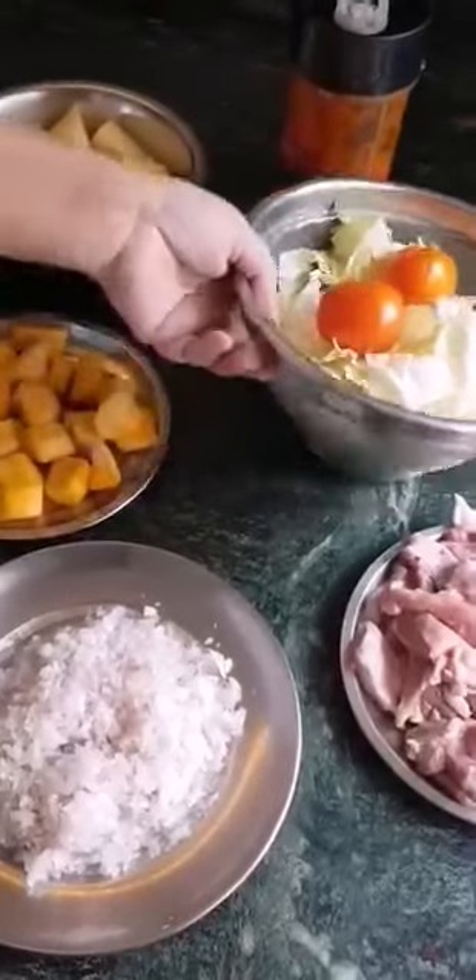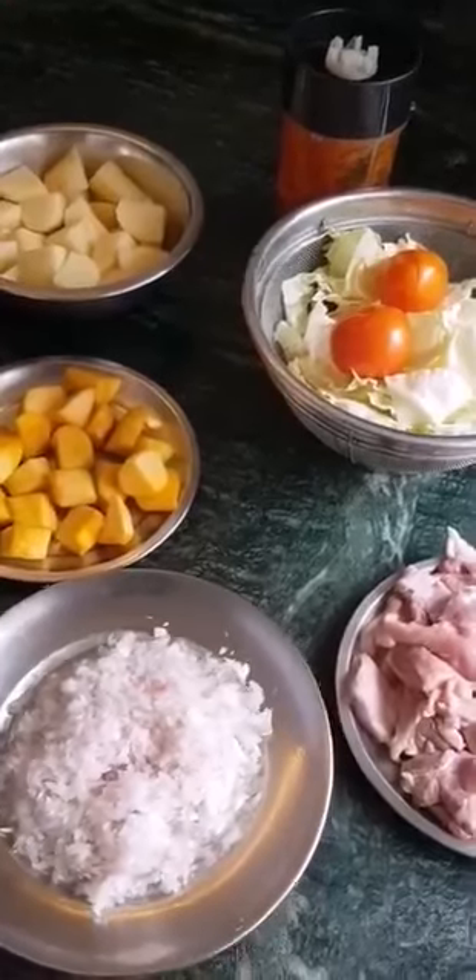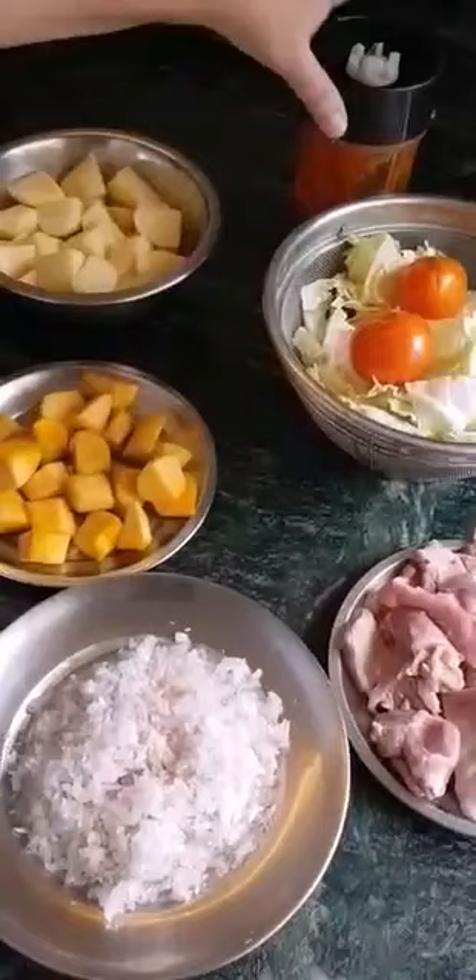Hi everyone, Rhonda back again. Another day, another dish. This dish today is very simple — of course, all my dishes are simple.